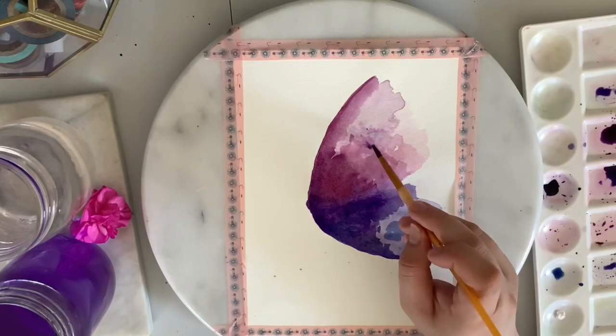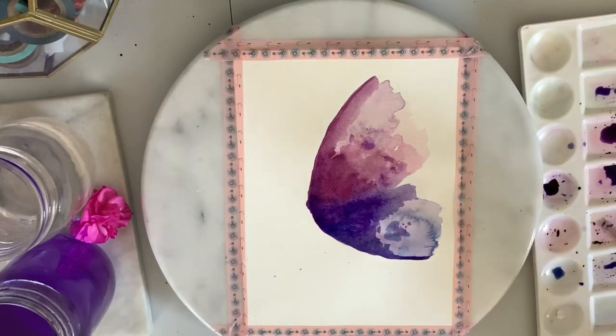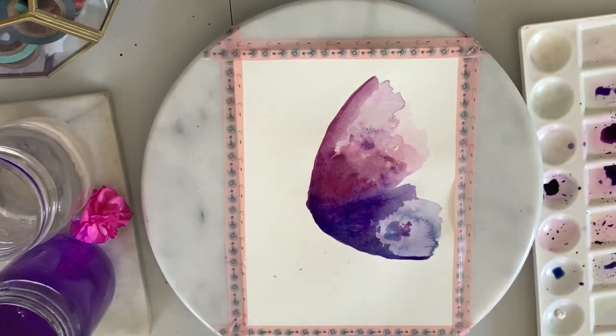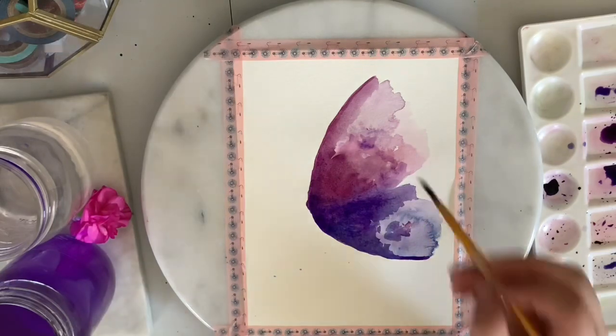For this layer, go ahead and add whatever little details you would like to the edges of the wings, staying away from the very tip of the wings and keeping the detail work towards the center.